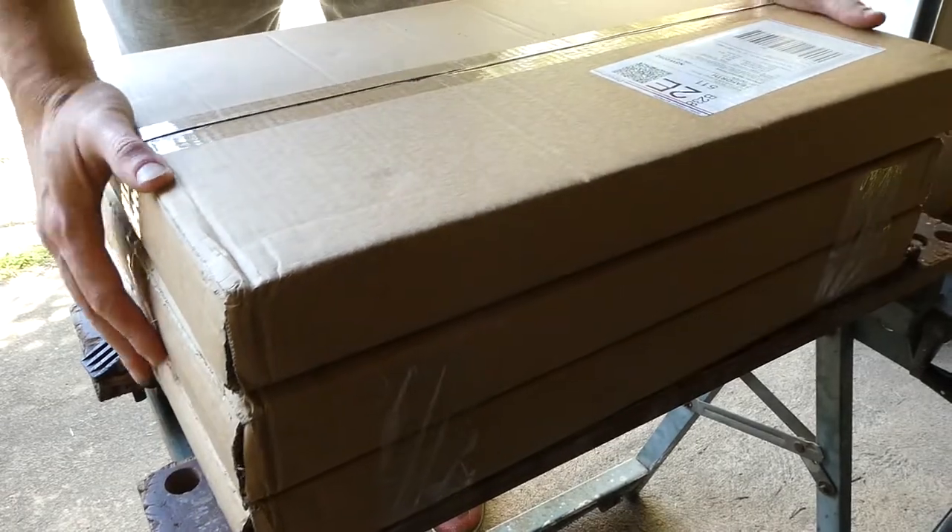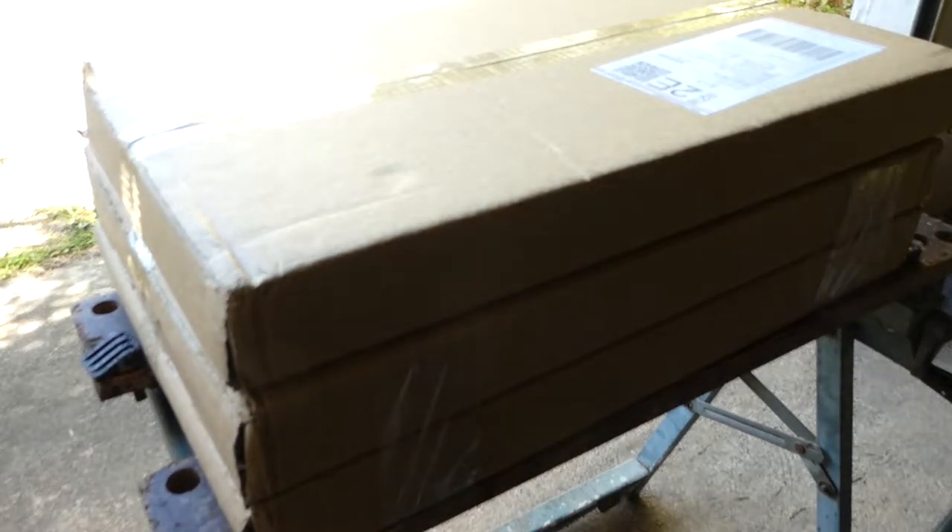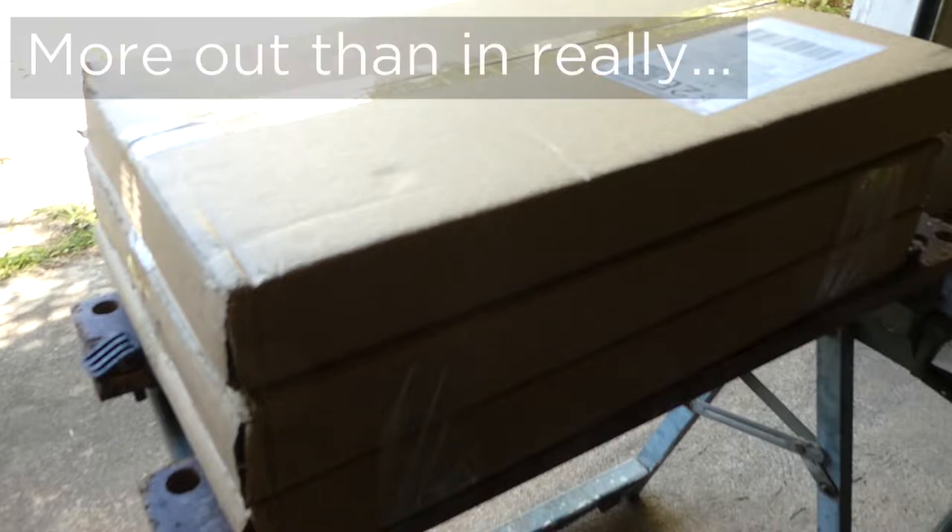Hey guys, welcome back to the channel. This is my delivery from CarBuilders. What they do is make sound deadening, insulation, heat insulation, heat wrap — basically automotive products that will seal in your car: seal the heat in, seal the sound in, all that kind of thing.